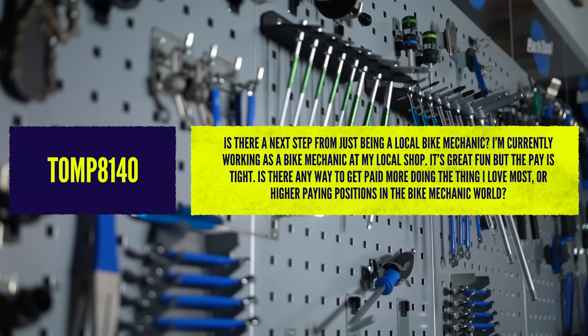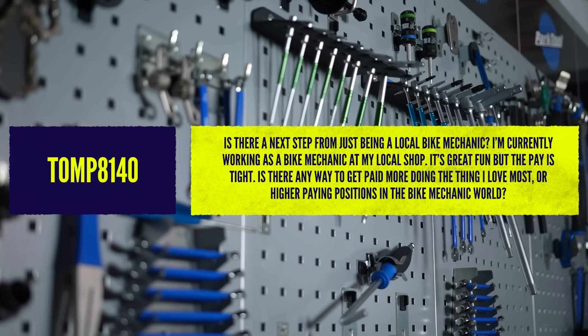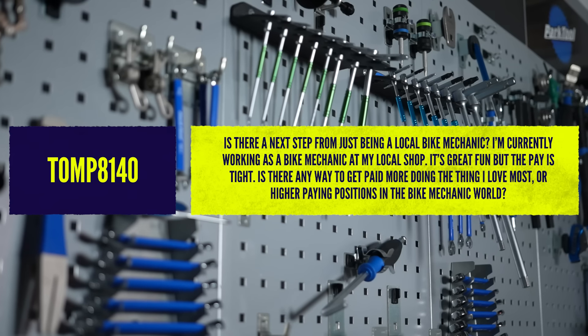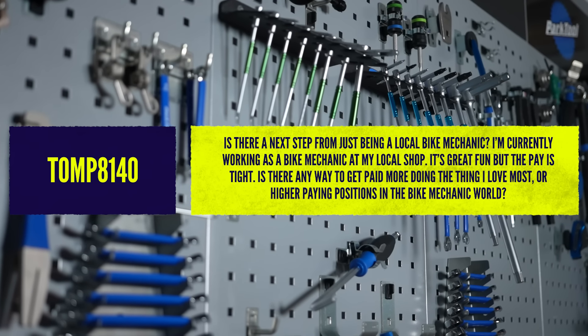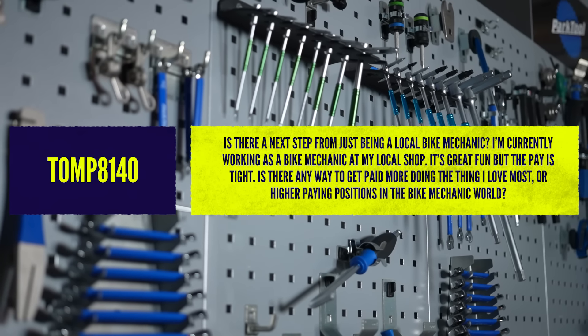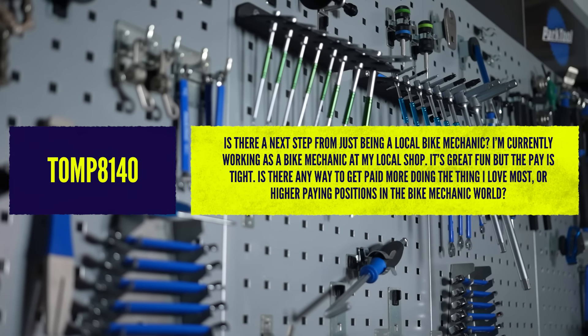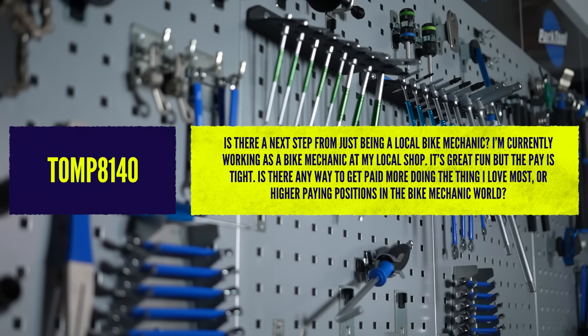Another question here from Tom P 8140: is there a next step from being just a local bike mechanic? He's currently working in a bike shop, says it's great fun, but the pay is tight. Is there any way to do this but get paid more to do what he loves?